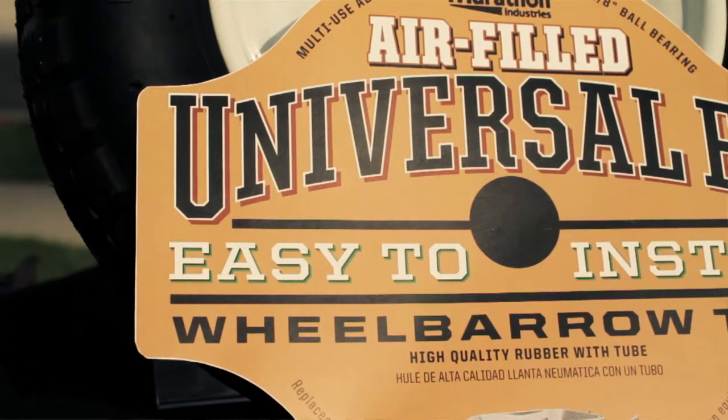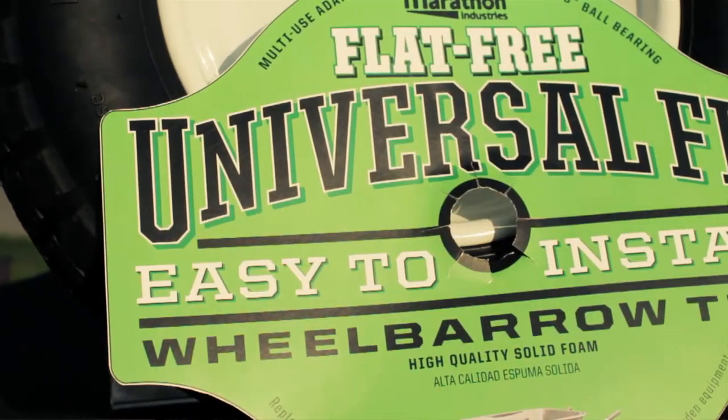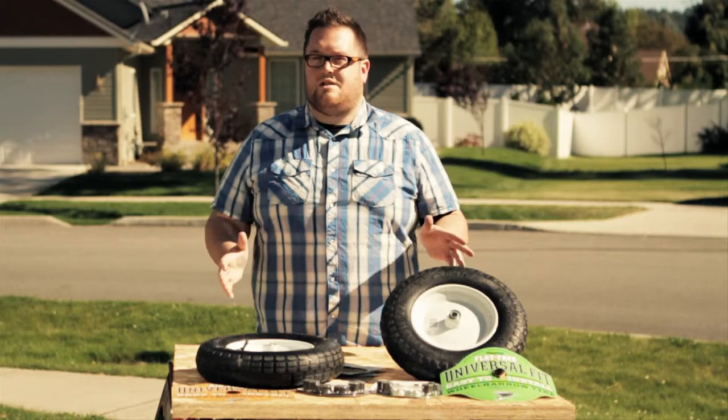Now, the air-filled tire is a less expensive, economical version, while the flat-free version offers you pneumatic-like performance with the benefit of never having a flat again. Either way, they're both amazing. You can't go wrong.